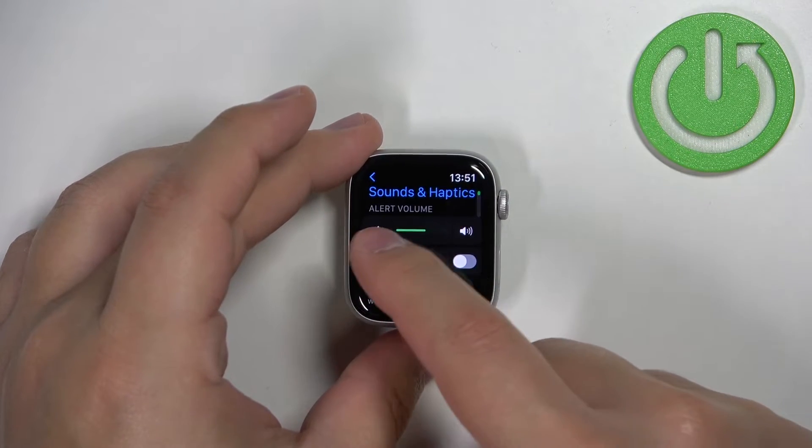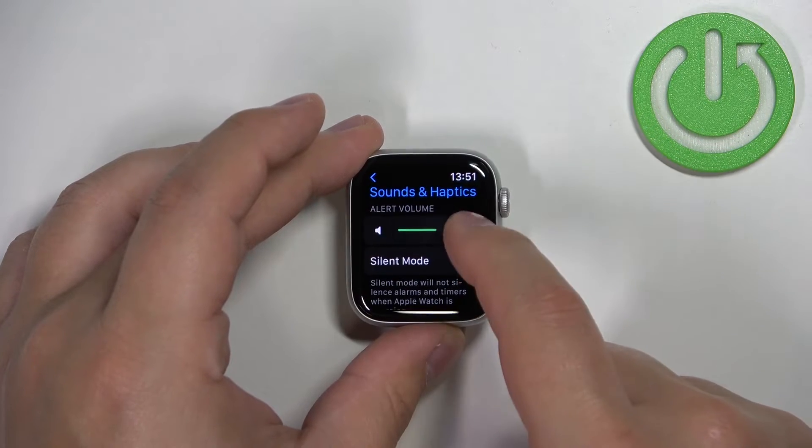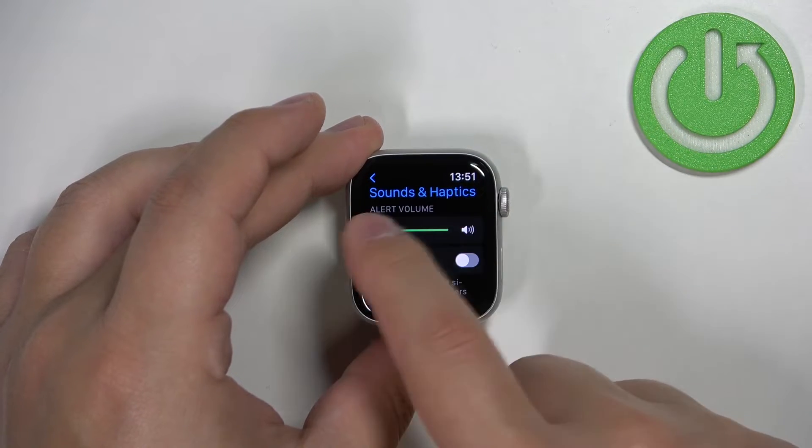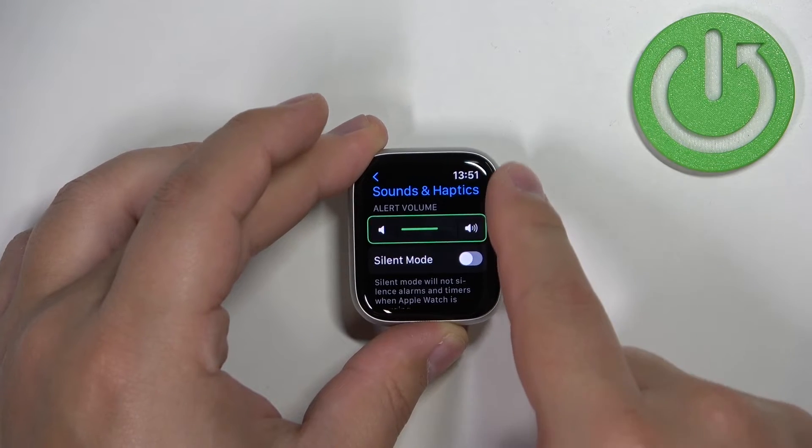Here you have the alert volume and you can adjust the volume by tapping on the icons right here, or you can also use the digital crown.